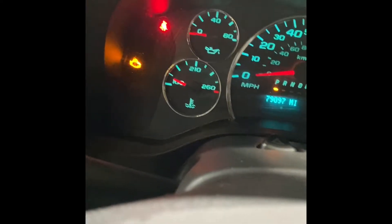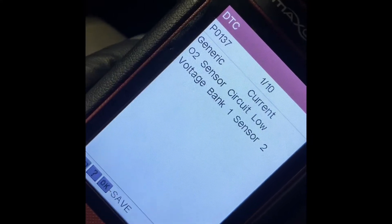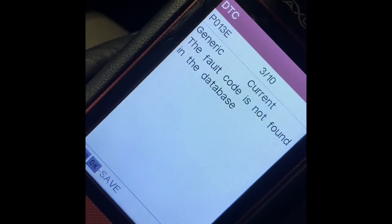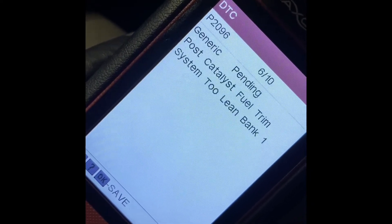We've got a check engine light here on a 2018 GMC Savannah. It's showing O2 sensor codes, and these are the codes that are present.